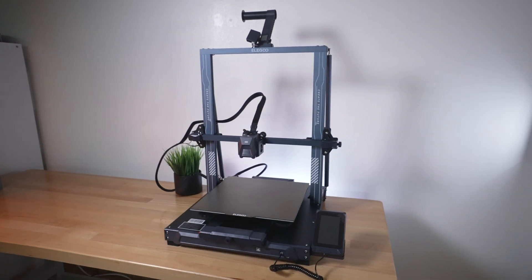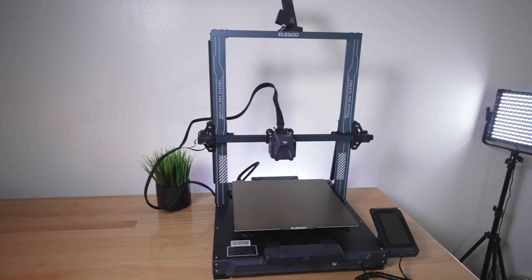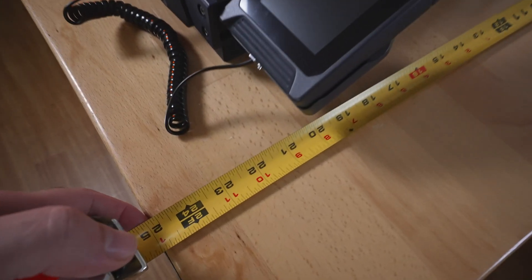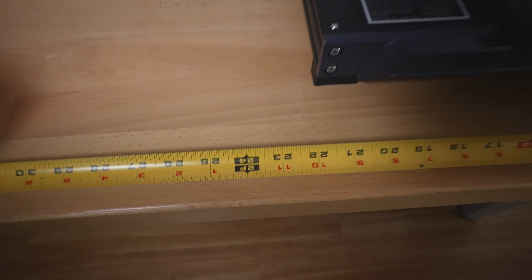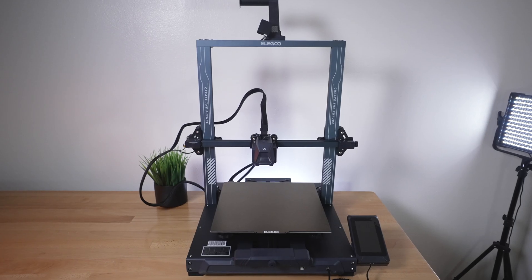Let's take a closer look at the Elegoo Neptune 3 Plus. This is a pretty large printer, it takes quite a bit of room — pretty much my whole table. Measuring it out, we got about 23-24 inches deep and about 24 inches wide, and with the spool on you'd probably need 33-34 inches. So yeah, very large printer — make sure you have the room for it.